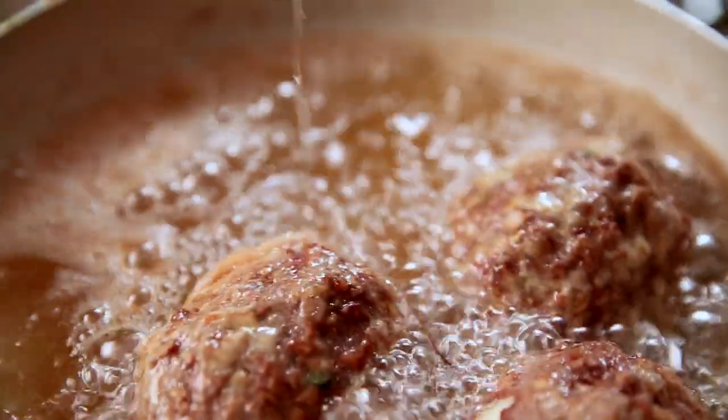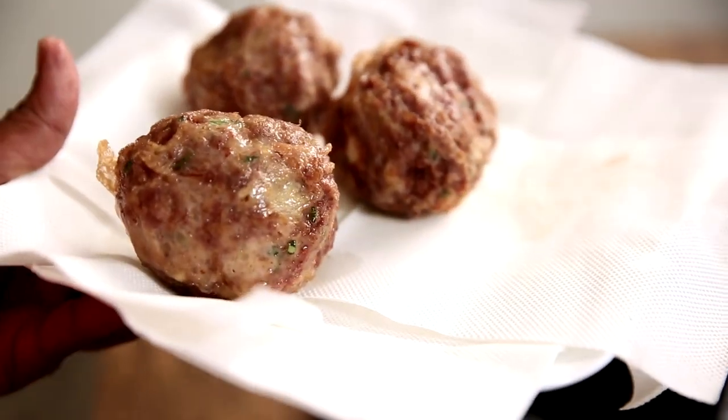Now that these are fried and ready, I'm transferring them onto a tissue paper which will absorb all the excess oil.